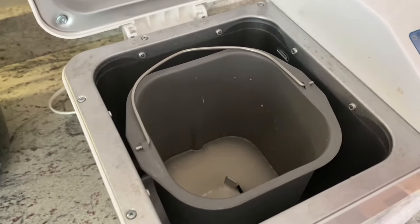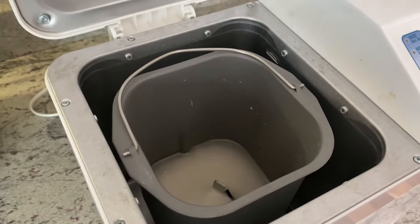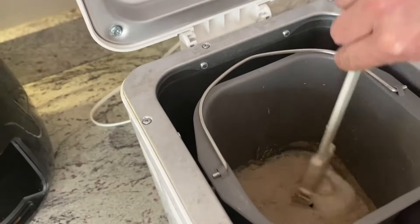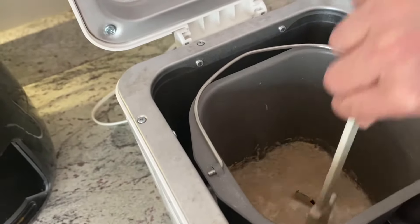Then I'm going to add a tablespoon of sugar and a tablespoon of dry yeast. I'm going to give this a gentle stir and then we're going to let it sit for about 10 minutes.